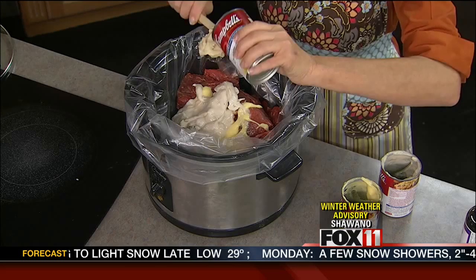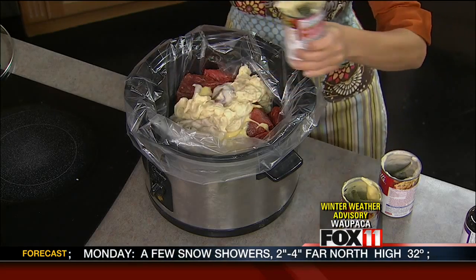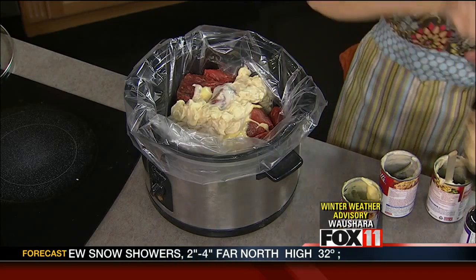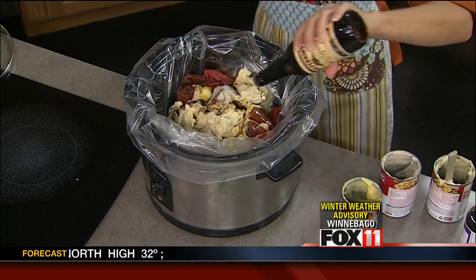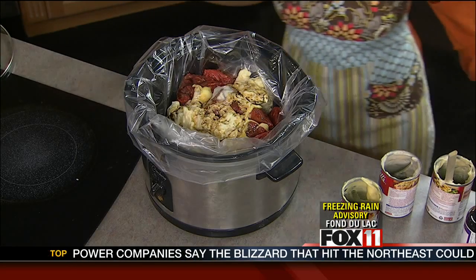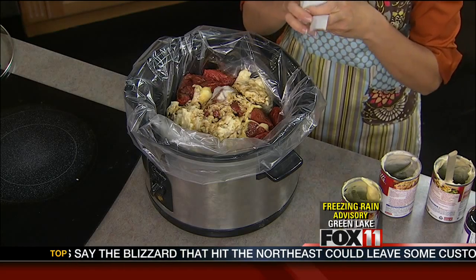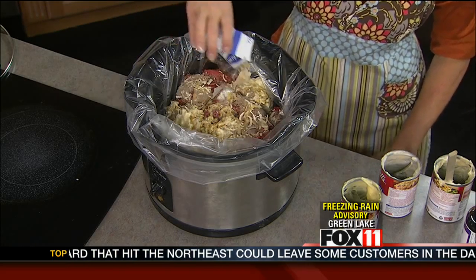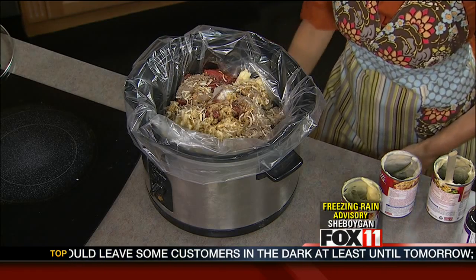So just the three cans of soup — cream of mushroom, cream of chicken, and cream of celery. Next goes in a couple tablespoons of Worcestershire sauce. You don't need to measure, just kind of eyeball it. It's going to give it some great beefy flavor. One envelope of dry onion soup mix. That's why you don't need to season the meat at all, because this has got all the great onion and salty flavor in there.